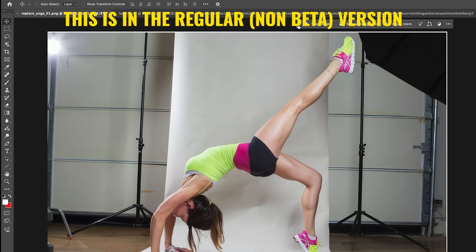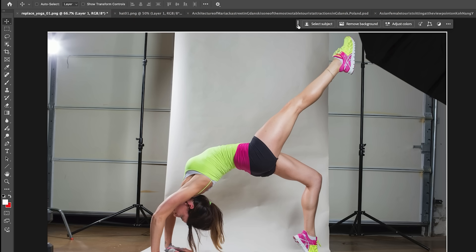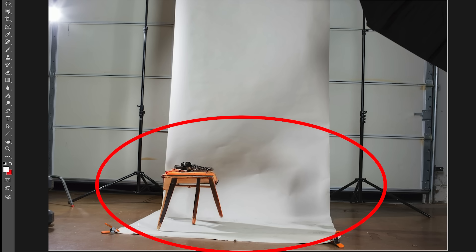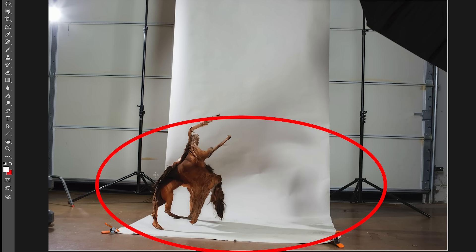Let's look at the next feature — improvements to the Remove Tool. I did a tutorial on this when it was in beta, but now it's in the full version of Photoshop, and it's also had an updated model so it works even better than before. Let me show you. Say I want to remove the subject here — we choose Select Subject from the taskbar, then choose Generative Fill and hit generate normally.